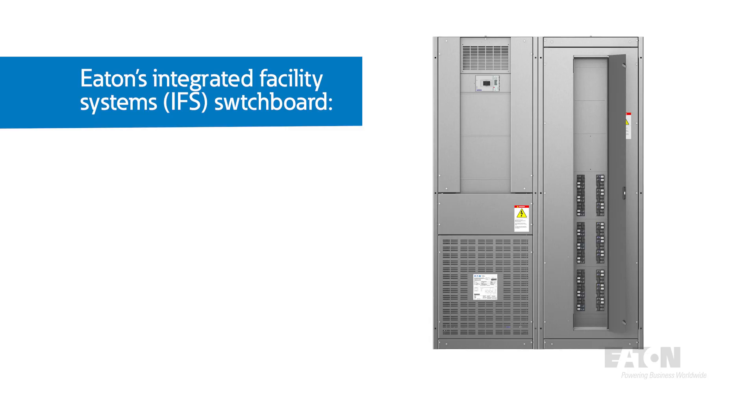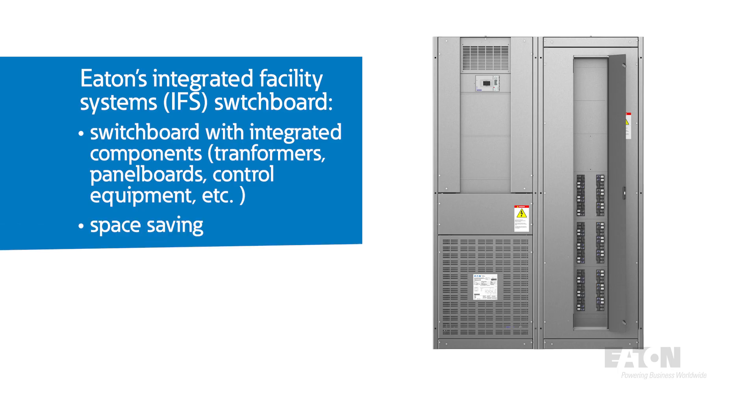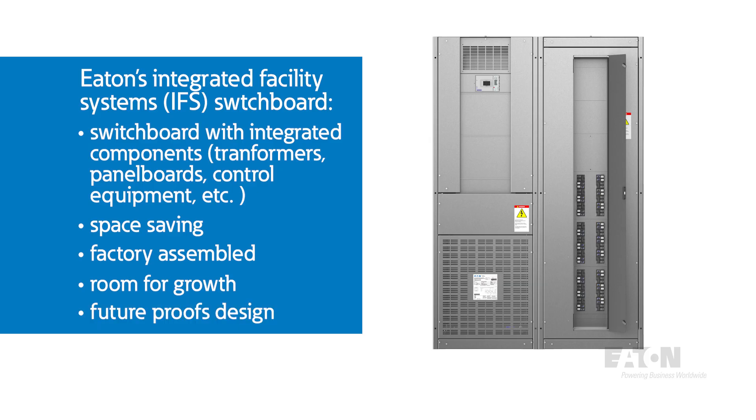We can — and that leads us to our final option. Eaton's Integrated Facility Systems, or IFS switchboard, gives the option to add adjacent integrated electrical distribution components — such as an upstream transformer and control equipment — into a single space-saving, factory-assembled and connected system. With this setup, we would have even more room for growth or expansion and the option to feed additional loads at the 480 volt level. The flexibility of this design future-proofs our installation.